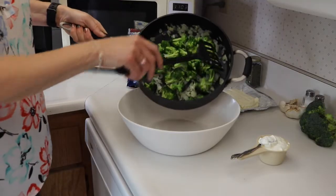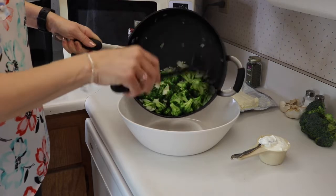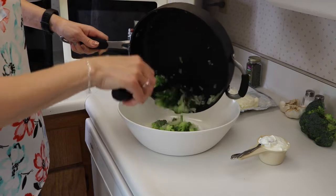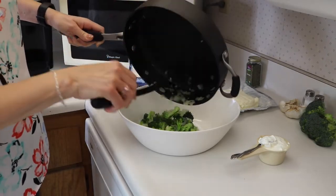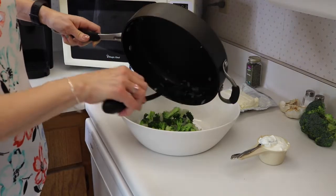We are going to pour all this into a big bowl and mix our cheeses up with this. When our squash is done we're going to put the squash in here too. We'll let it cool for a little bit and then mix up all our ingredients when the squash is done.